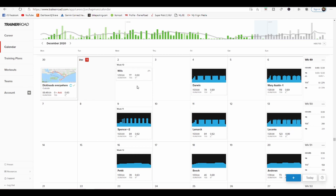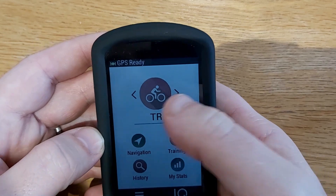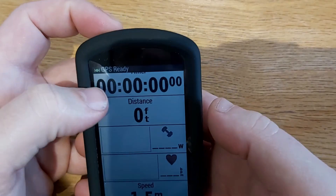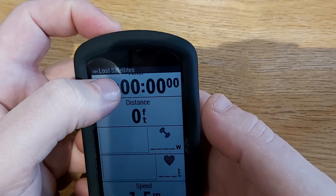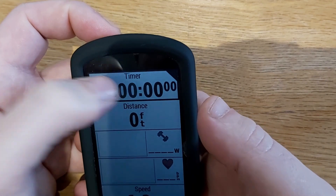Now go across to my Garmin and I'll show you how to set up the screens. I like to set up my own profile — I name it 'TR' just so I know it's easy to find for a workout. I need five screens, so click on the top one.